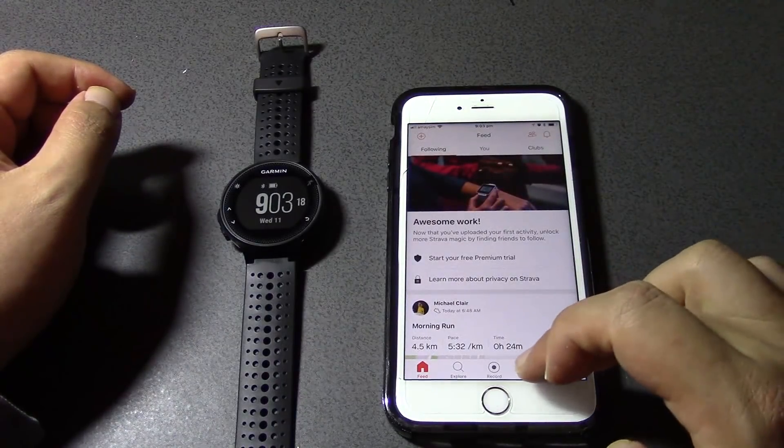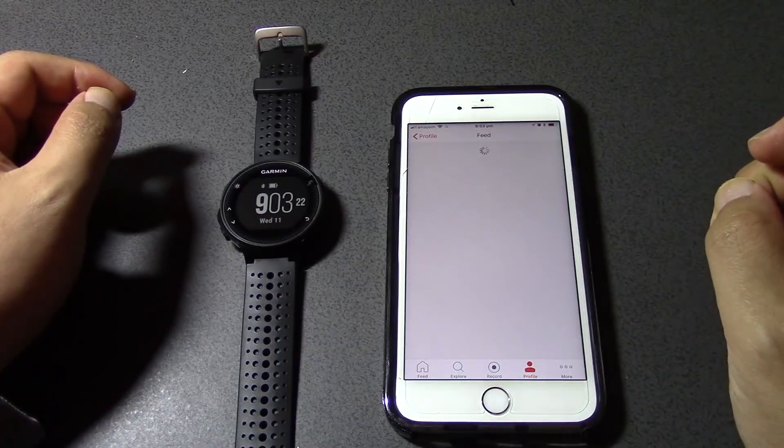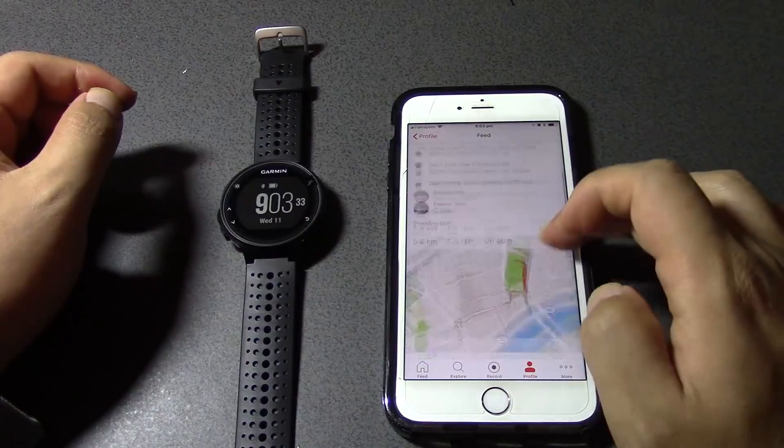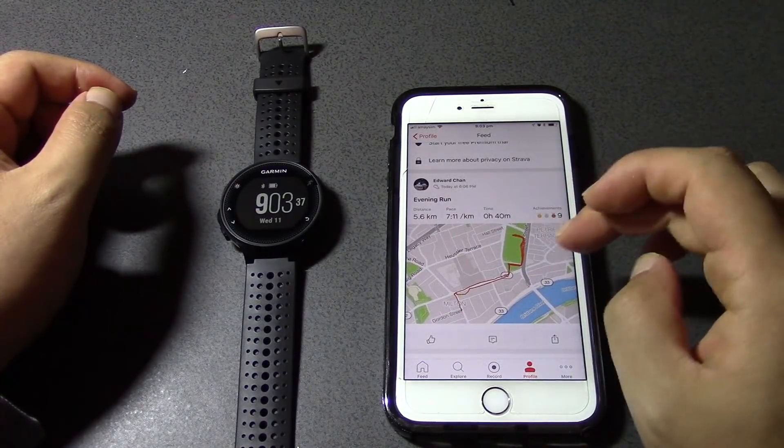If I go to my profile and go to Activities, it's got my run from today — my evening run, 5.6k — and all this info is there.